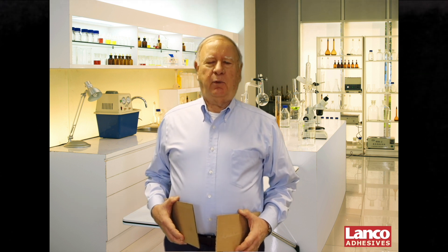Hi, I'm Chuck Klein. I'm the technical manager here at Lanco Adhesives, and in this video, I want to discuss adhesive failure, how to identify it, and how to correct it.